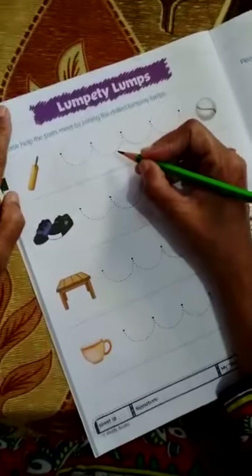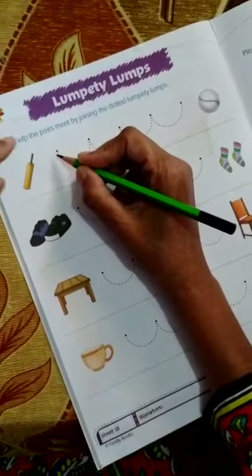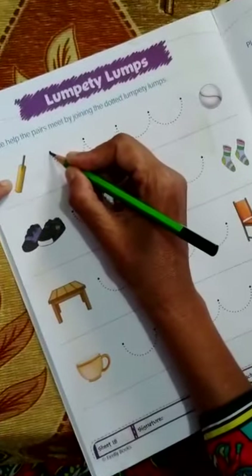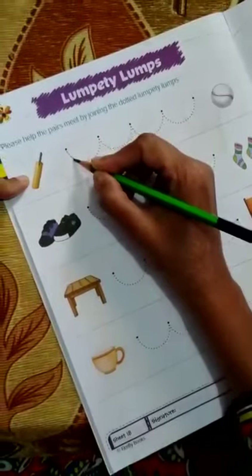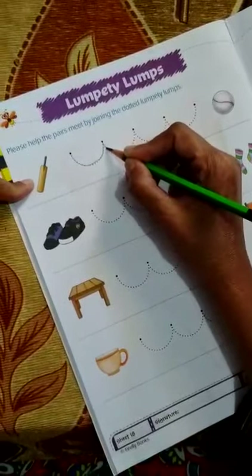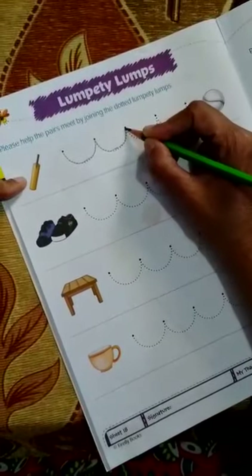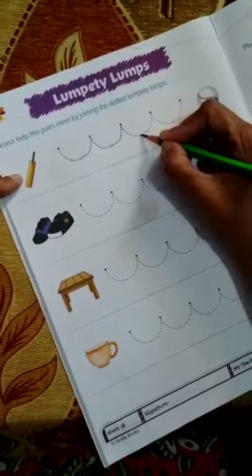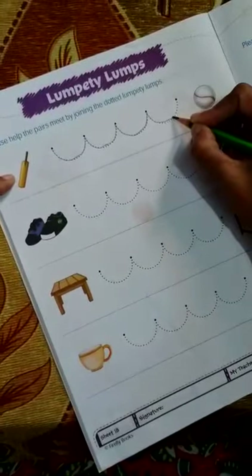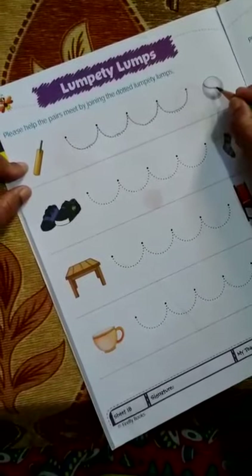Kindly watch carefully, dear children, as I trace and join the different things to their pair. Now here you will see me joining the bat to the ball. Watch carefully — here the curve is made. I am tracing it on the dotted line. The bat is going to meet the ball which is its pair. Be very careful while tracing on the dotted line. Here the bat has gone and has a pair with the ball.